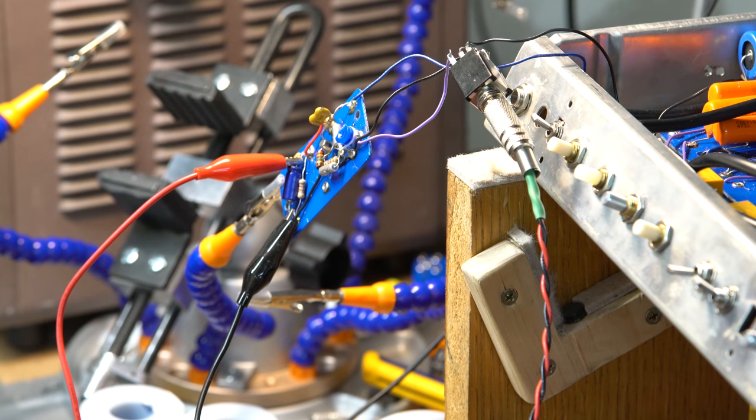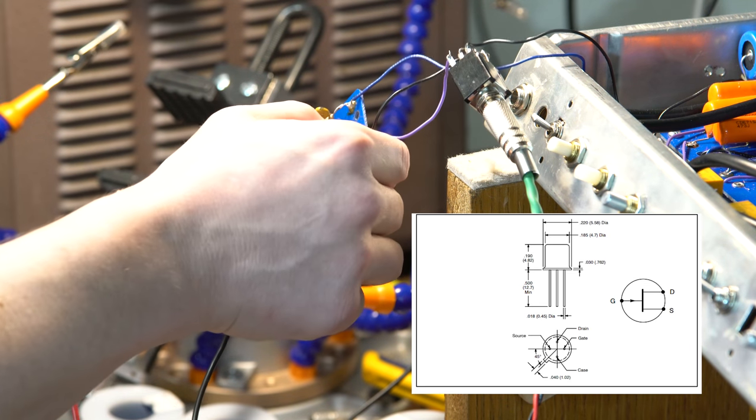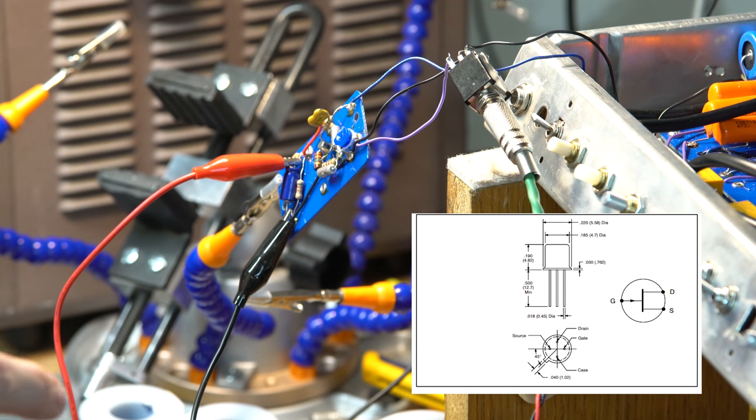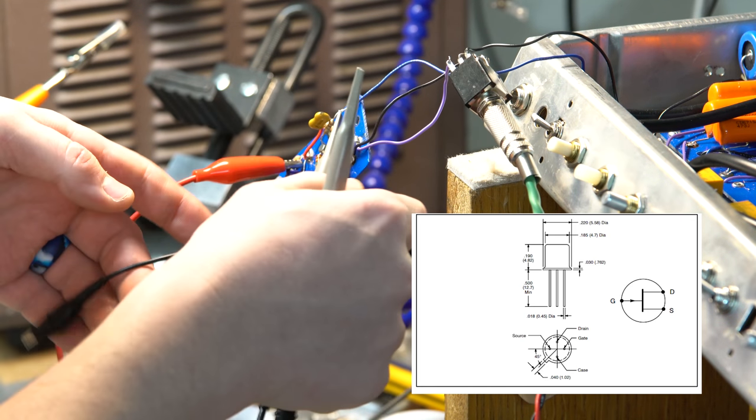It finally dawned on me — I had the FET in backwards or upside down. I was looking at a pinout diagram but it was a bottom view, which is why it wasn't working. I realized it because I was probing around and touched the case to ground expecting a beep for continuity, but instead got 8.2k to ground. That's when it dawned on me I had it all wired up wrong. So I pulled everything out and rewired it, and it now looks quite different.